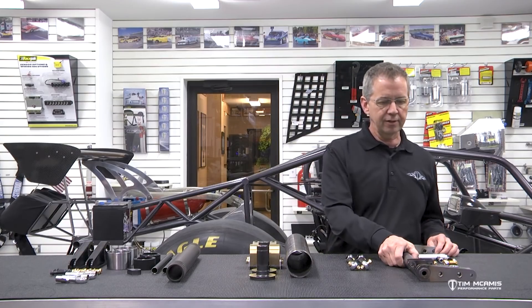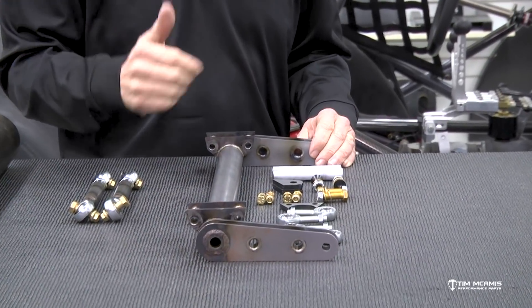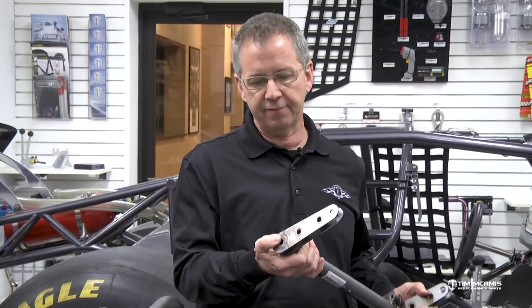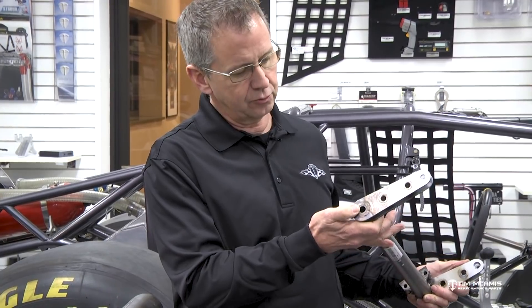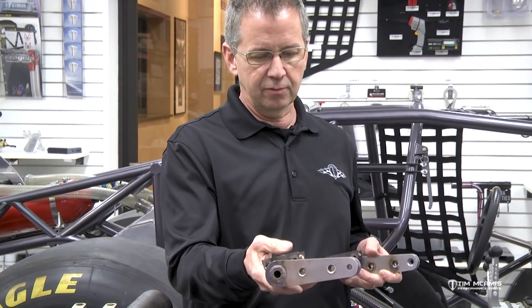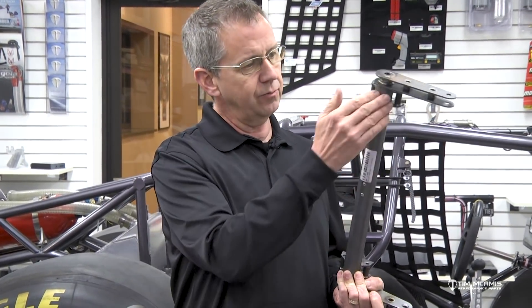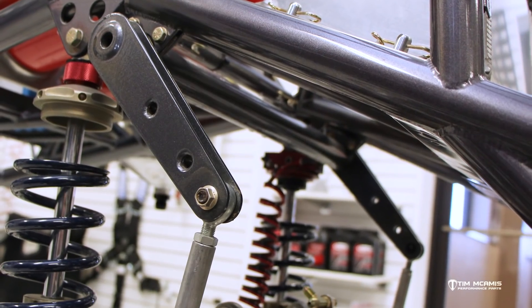So we started out with this model here, which was very good at the time. This is all built in-shop and it has a one-inch diameter 4340 shaft in it. It's not a solid shaft — it's got a hole in it, which gives it some torsional strength. It's got laser-cut tabs and welded-on mounting brackets, with bearings in the middle and one on each end. It's got a needle-type bearing in it, so it's real smooth and works really well.